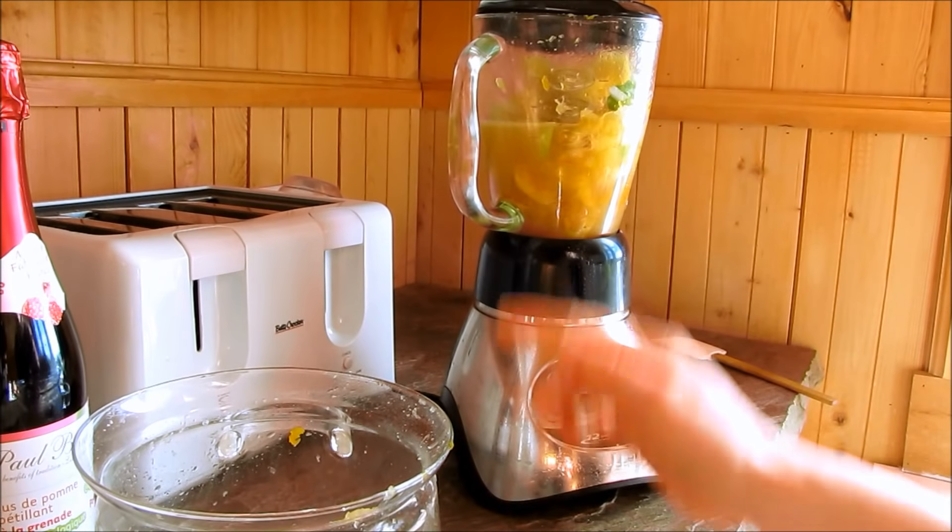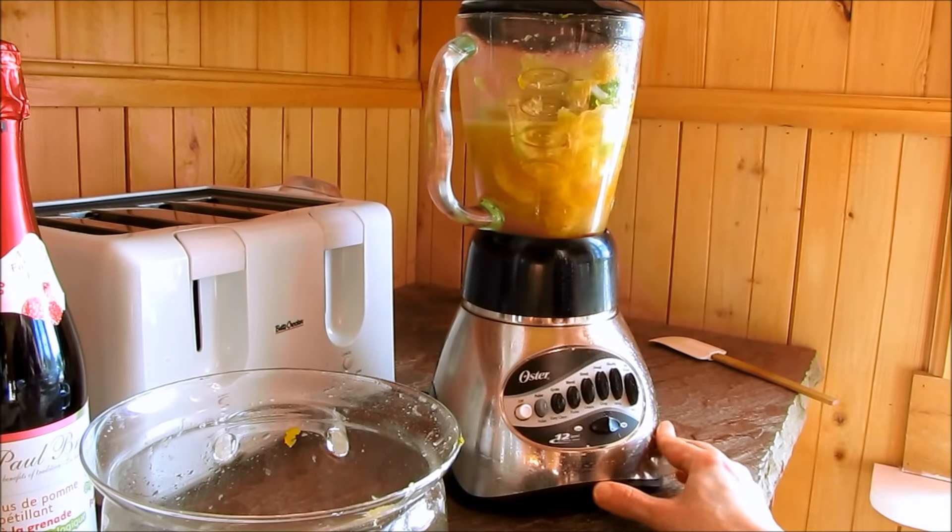If you have an immersion blender, just use it in your pot and you'll cream it up in no time.